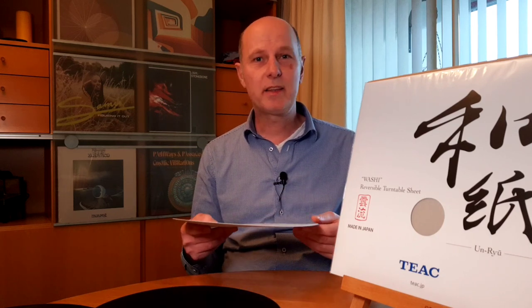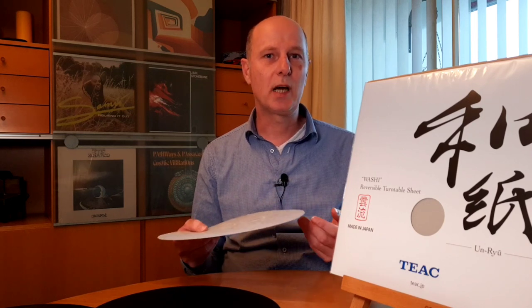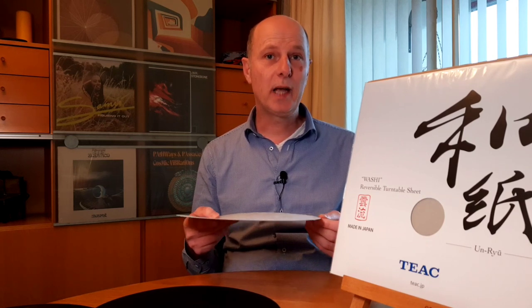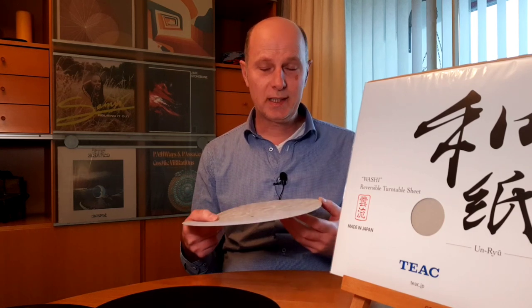If you have a bright system, I think this mat would be very good. If you have a system that is already sounding soft or warm, then I would go in a different direction. I hope this video helped and you enjoyed it. Thank you for watching — see you next time.